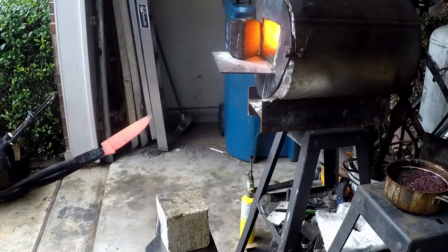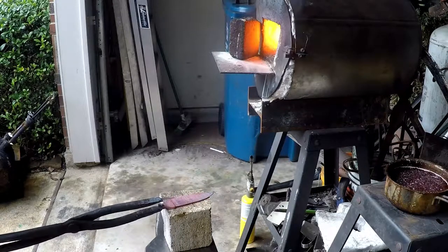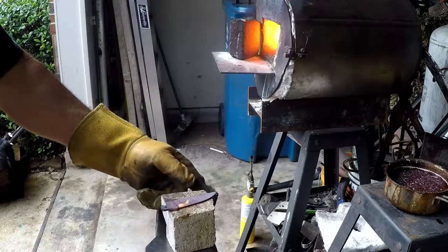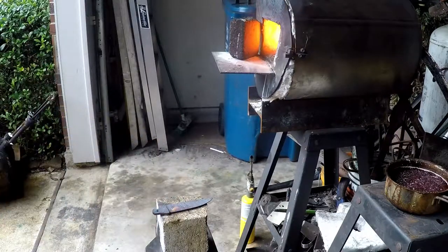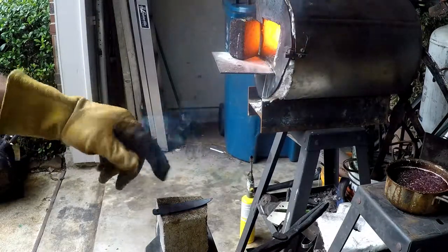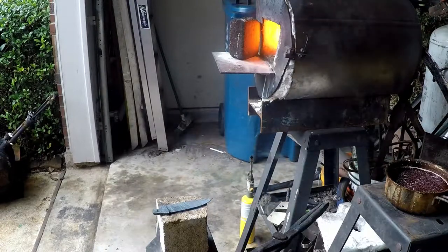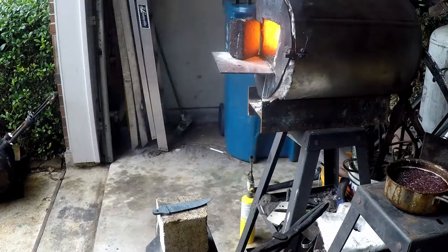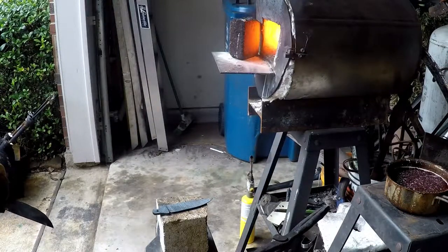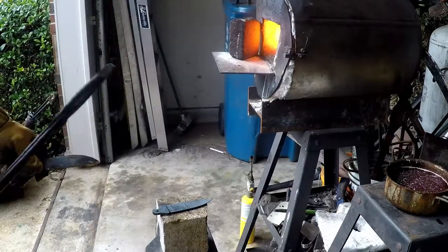Got a nice even heat all the way through — just letting it cool down right there. I think I had a little oil or something on that brick from the garage floor. While that's cooling down, I'm going to take a minute and warm up the quench oil.